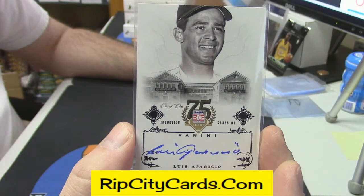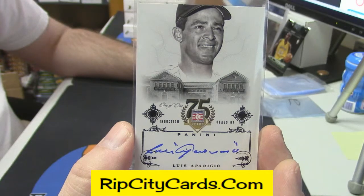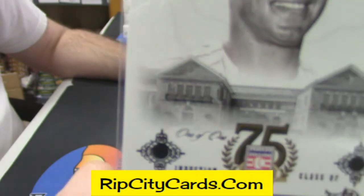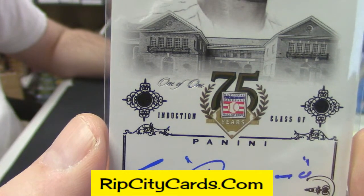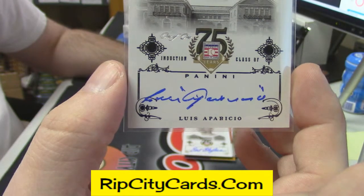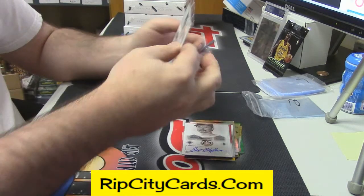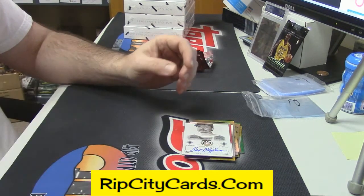Congratulations, CMAC! That's a nice card. I think that's the first one-of-one auto that I've ever pulled. It says so right there — so you can't miss it. And it is the black variation. Nice card. Congratulations man, you definitely picked the right box.